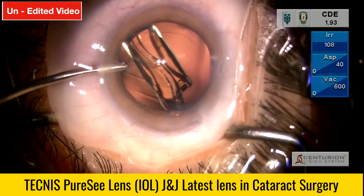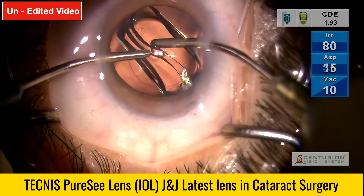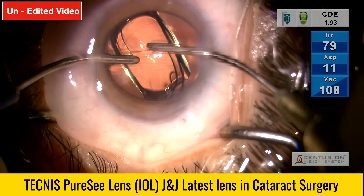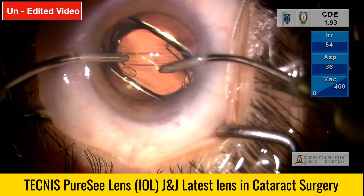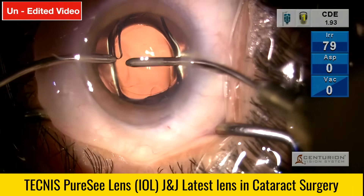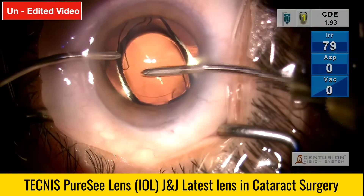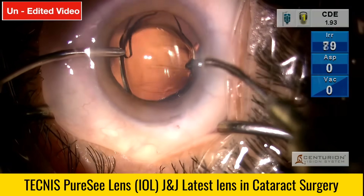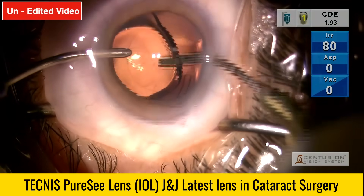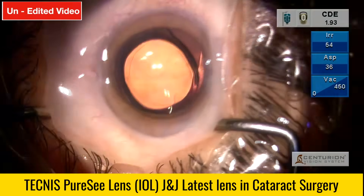We've been implanting iHance lenses regularly — the monofocal plus category from Johnson & Johnson. They go in nice and smooth, then open nice and gently, giving ample time to manipulate and set the lens in the bag before the haptics open and take position. The lens is gently opening. I set the lens in the desired position for the haptics. Because the lens was inserted under hydro, the viscoelastic cleaning is comfortable — cleaning any strands of viscoelastic under and over the lens. The lens is now nicely opened in the capsular bag.